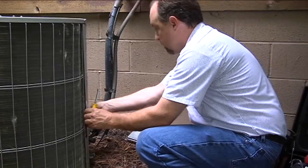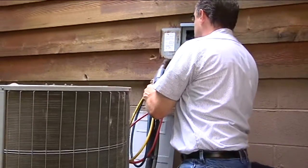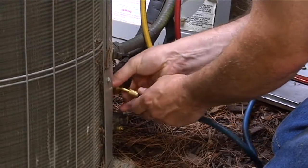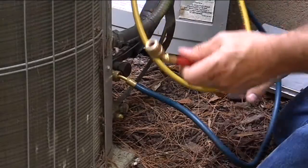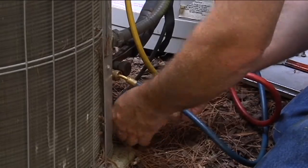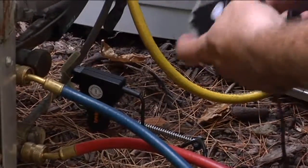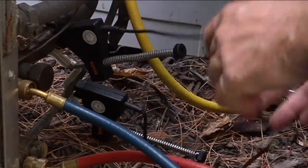After we get the panels removed to gain access to the electrical, we're going to go ahead and attach our gauges. The 556 attaches just like a standard set of gauges — connect the blue line to the suction line and the red line to the liquid line. We're going to install two clamps to measure both liquid temperature and suction line temperature, pulling back the insulation slightly to make sure we get good contact with the copper pipe.